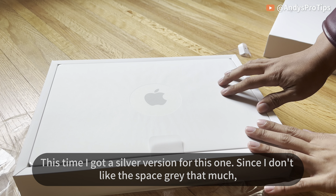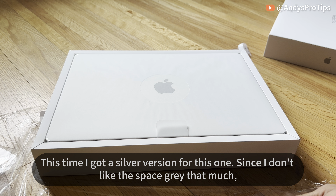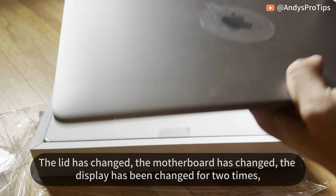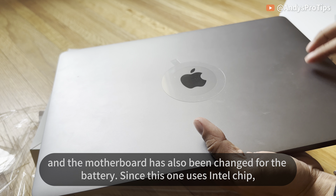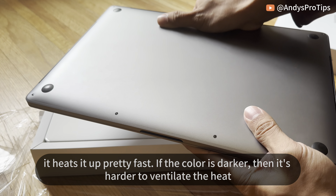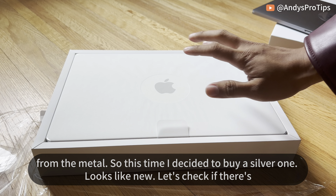This time I got the silver version, since I don't like space gray that much. My old laptop gave me a lot of trouble — the lid, motherboard, and display have all been changed, the motherboard was replaced for the battery too. Since this one uses Intel's chip it heated up pretty fast, and darker colors make it harder to ventilate heat through the metal, so this time I decided to buy a silver one.